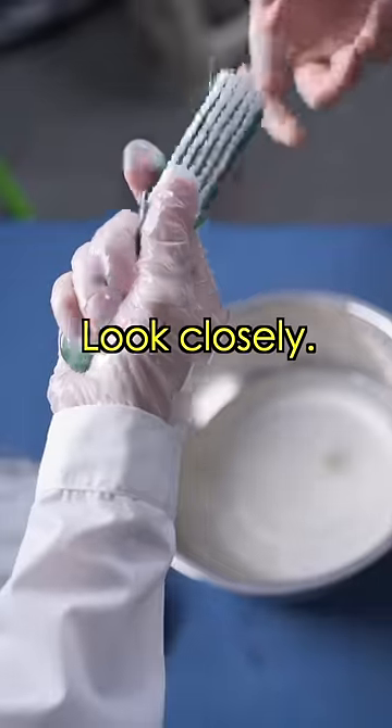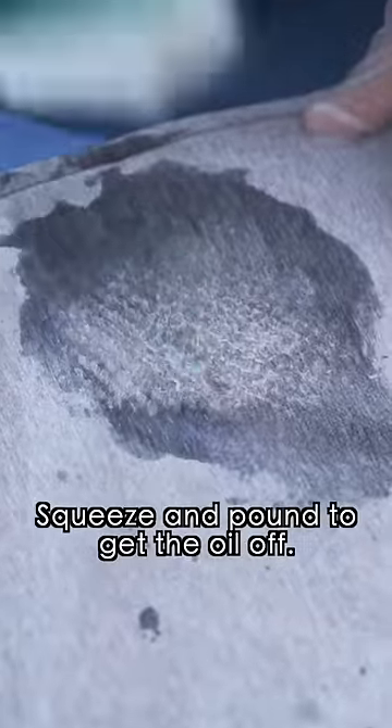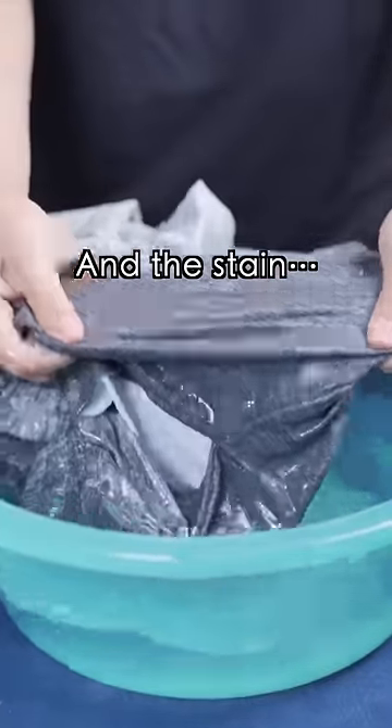Are you sure it'll work? Look closely. Dip the brush in and keep tapping. Squeeze and pound to get the oil off. Rinse with water, and the stain is gone.